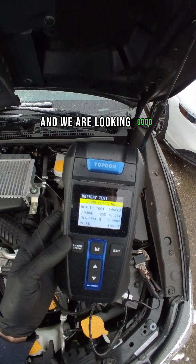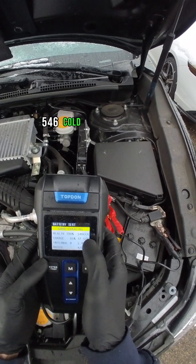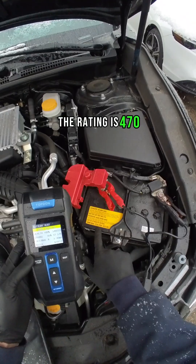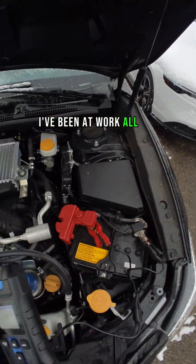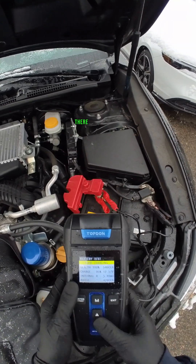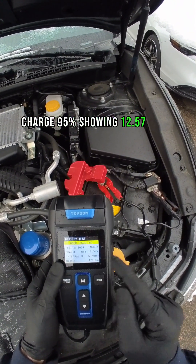We are looking good. Health 100%, 546 cold cranking amps — that's what it tested. The rating is 470, so we're above the rating. It is literally snowing right now, so my car is nice and cold. I've been at work all day, it's the perfect time to test the battery. Charge 95%, showing 12.57 volts.